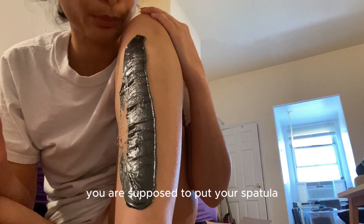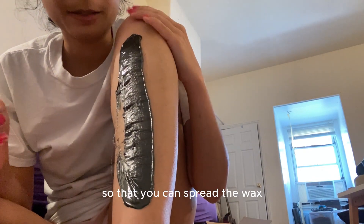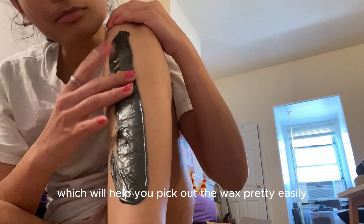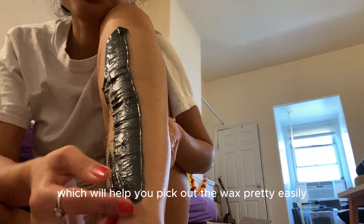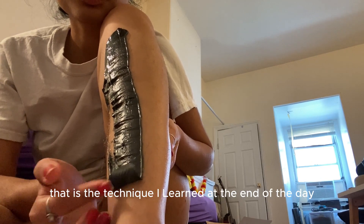You're supposed to put your spatula perpendicular to the skin so you can spread the wax, and then you need to make a lip at the end, which helps you pick out the wax pretty easily — just like that. That is the technique I learned at the end of the day after spending hours. And that came out really smoothly. I was so happy.